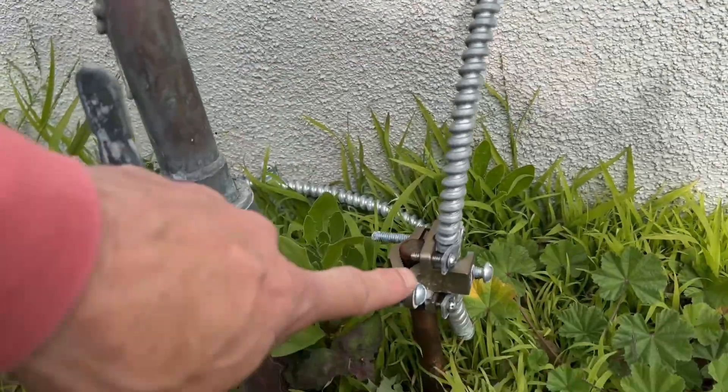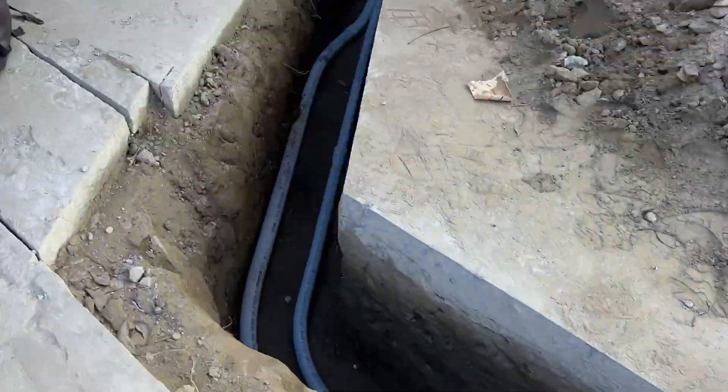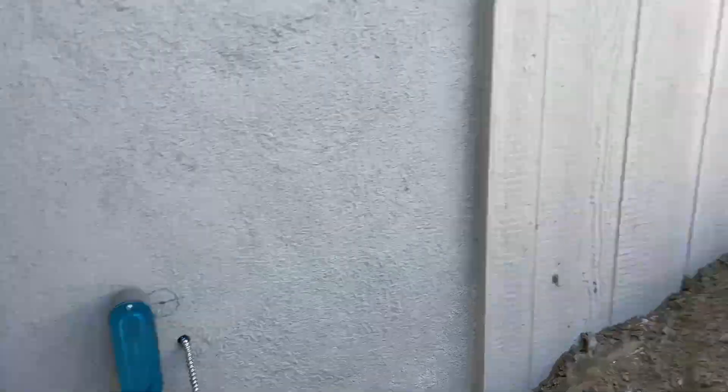This is the third ground rod out front for the sub-panel. Now we're going into the house to run the sub-panel. From there it's another pulling point and we're going to run it straight to the sub-panel.